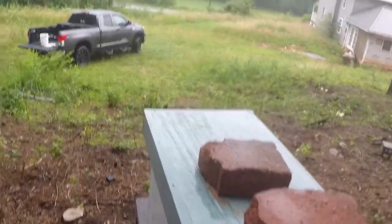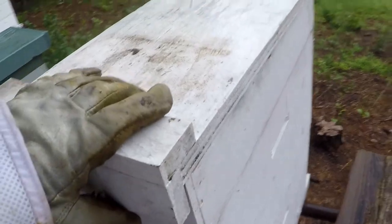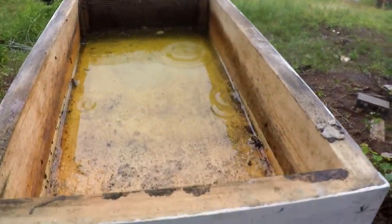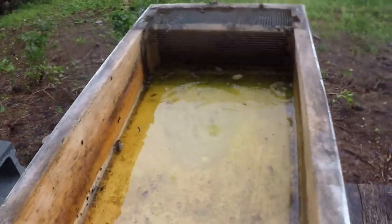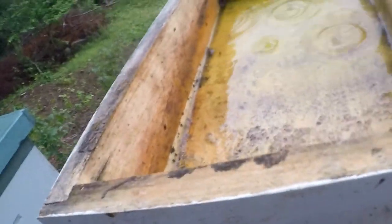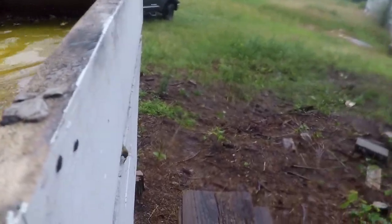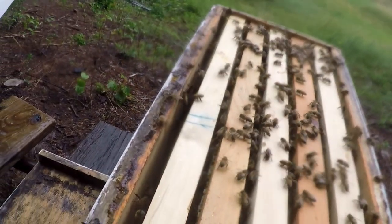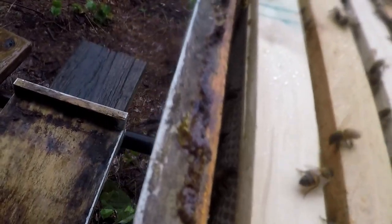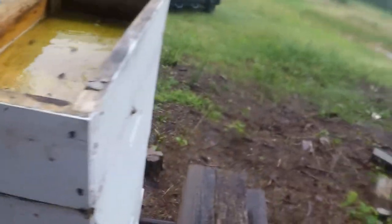Got those guys fed up, looking good. Let's see what these other guys look like here. This is a first doing it in the rain, but hey, whatever works. Yeah, they've eaten most of theirs. I can see them moving around in there. Oh yeah — I see some honey on the side of there. I think I'm going to add a box to these guys.